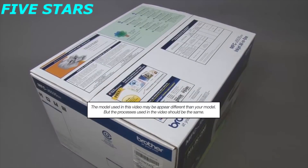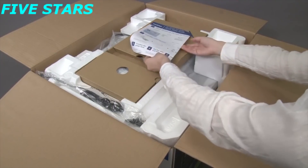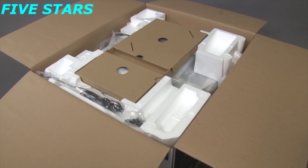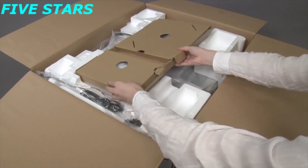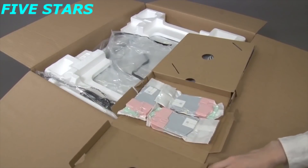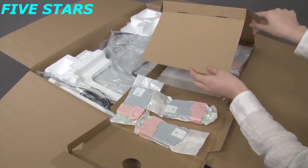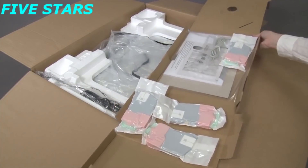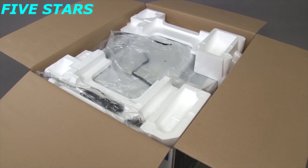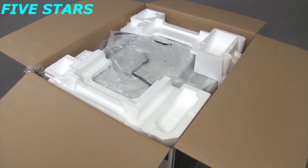Open the box. Remove the quick setup guide, which contains initial installation instructions for your Brother machine. Remove the package containing printed materials and ink cartridges. Move the power cord so that it does not interfere with lifting the machine. Remove the packing foam.